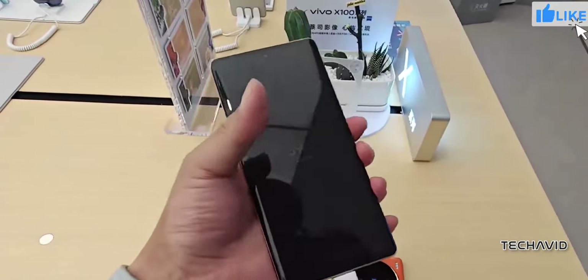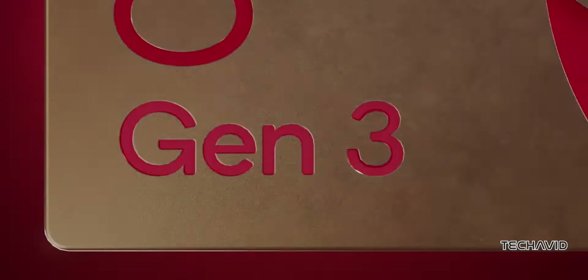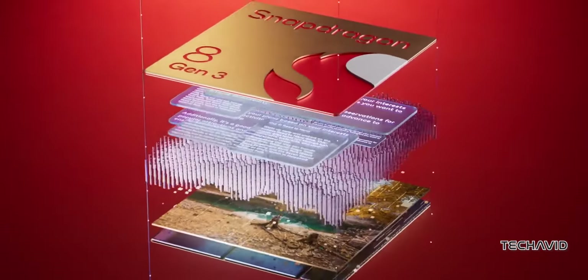Of course, the X100 Ultra isn't just about the camera. It's powered by the Qualcomm Snapdragon 8 Gen 3, ensuring top-tier performance.